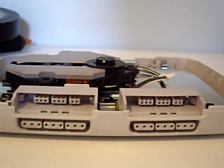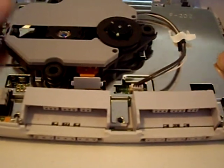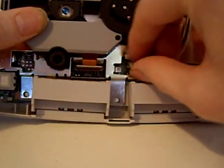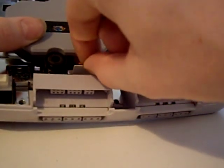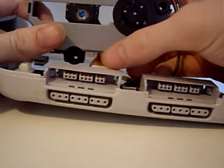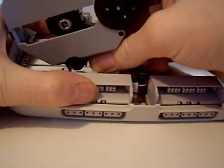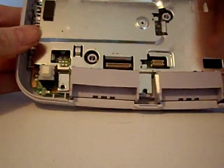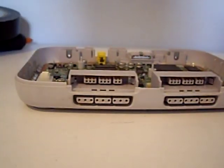Inside you'll see the laser unit, and what you want to do is remove this ribbon cable here. Give it a light tug — this ribbon cable here. If you lift up the laser unit like that, you'll be able to get a better pull, and then just pull and it'll come free. Gently rock, and there we go. Remove this and put it somewhere safe.